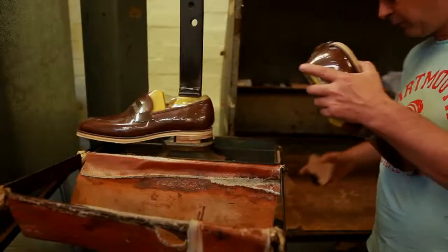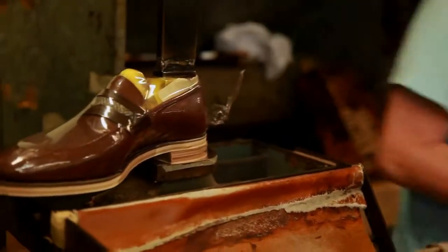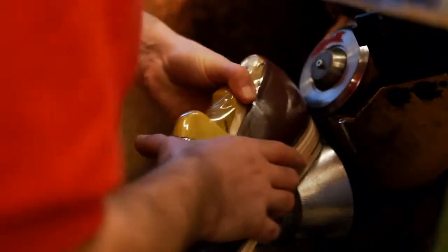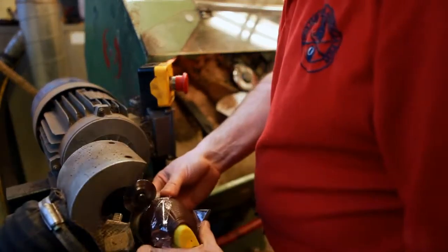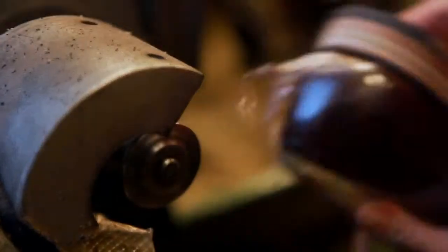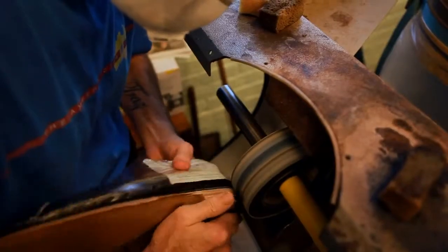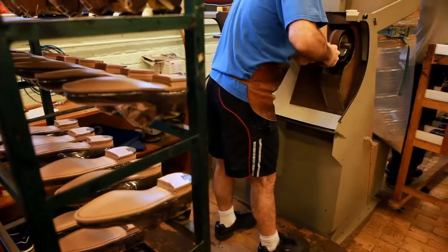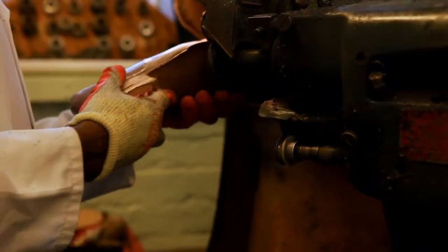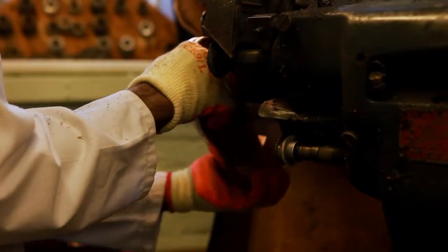In the finishing room, the heels are attached before being trimmed and scoured with several grades of emery paper to create the shape and give a smooth finish. Next, the soles are edge trimmed to the specific shape of the last in a highly skilled freehand process.